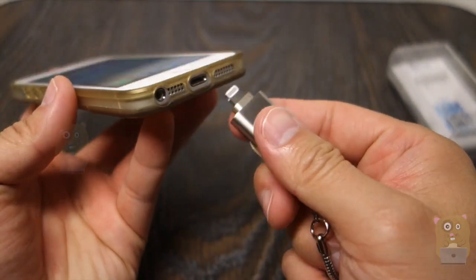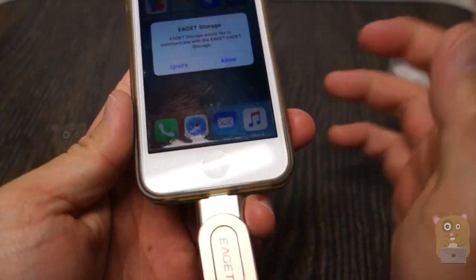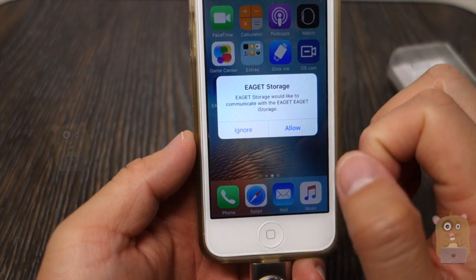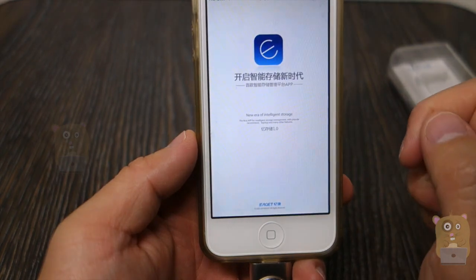I already have a bumper on my iPhone, and since it's a MFI certified connector, it works with it. If you don't have the app installed, it will ask you if you want to go to the App Store and download it. Since I already have it installed, I'm going to say allow.